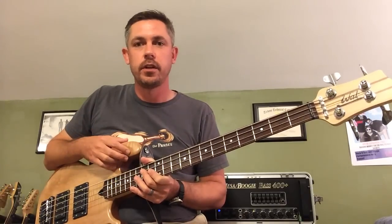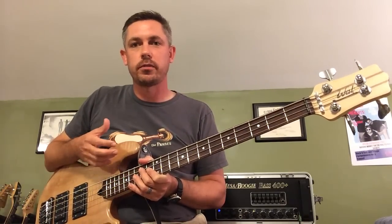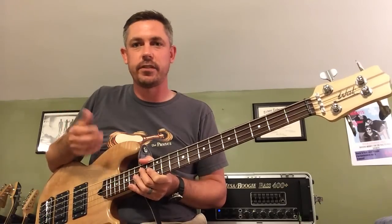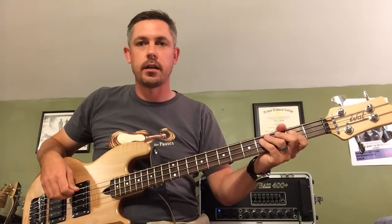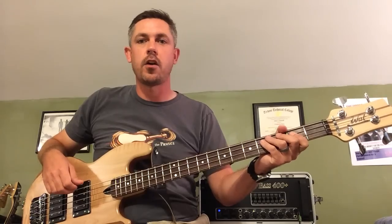You also see a lot of Shedua, Paduk, different figured woods on top of them. They are all great. I just like the look of this one. And the nice thing about this is it's actually the standard top grade maple that they offer at Wall.